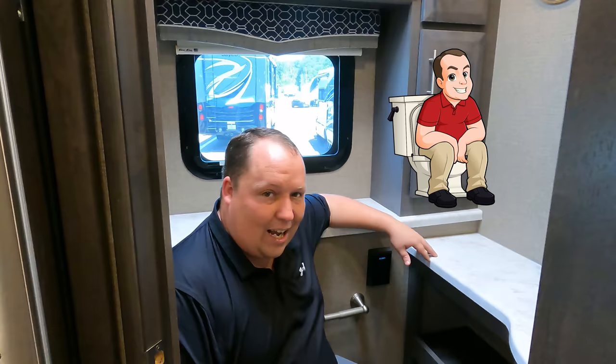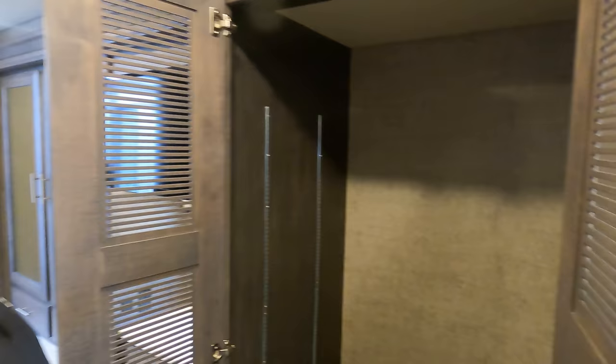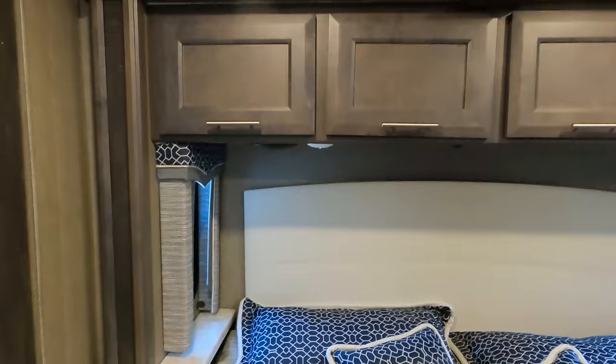Over here you are able to get a stackable washer and dryer, which is awesome. This motorhome isn't specifically a full-time motorhome, so if you don't want that you can put adjustable shelving in here for more pantry space — and here's the shelving for that. Very nice storage above. And we have a king-size bed. Open that storage up there — four big storage compartments, very nice.